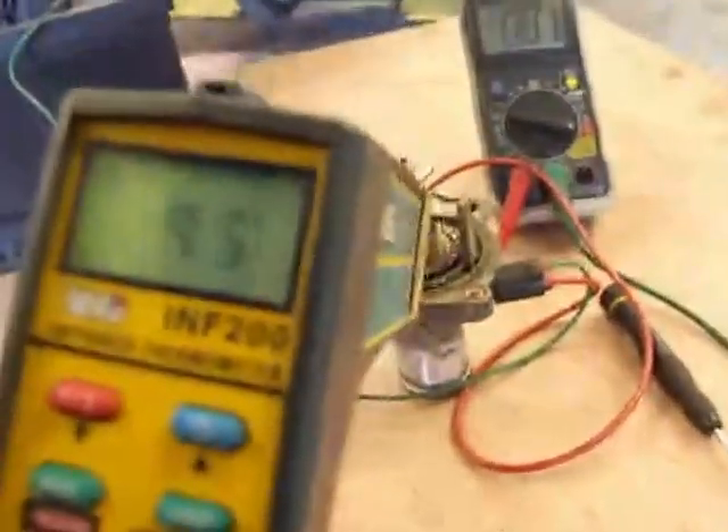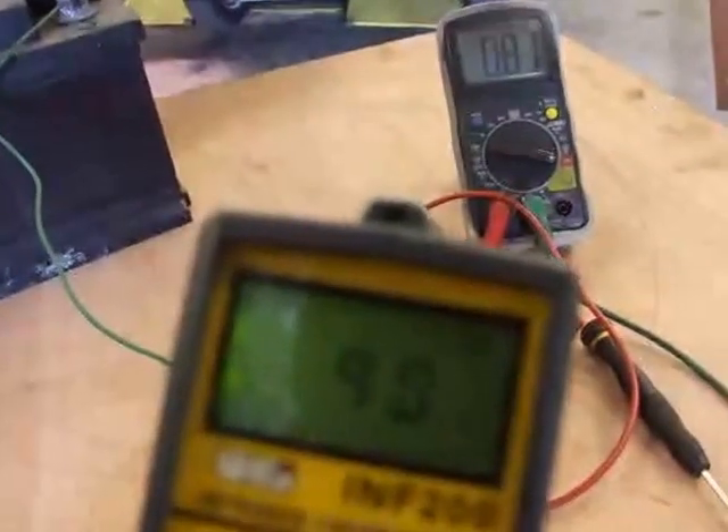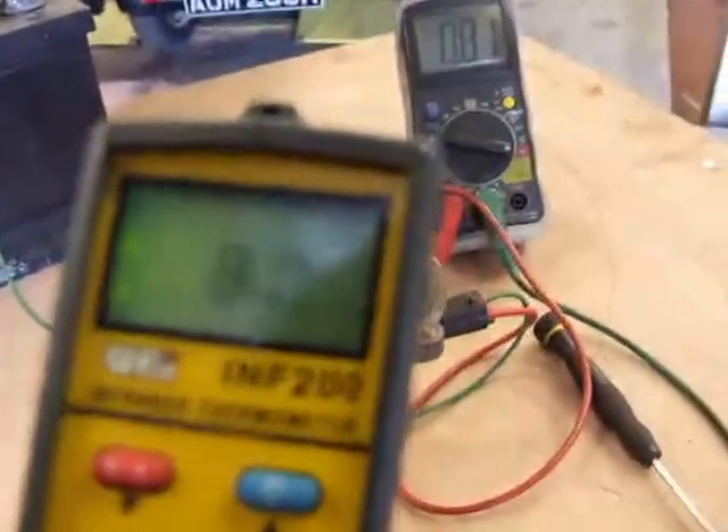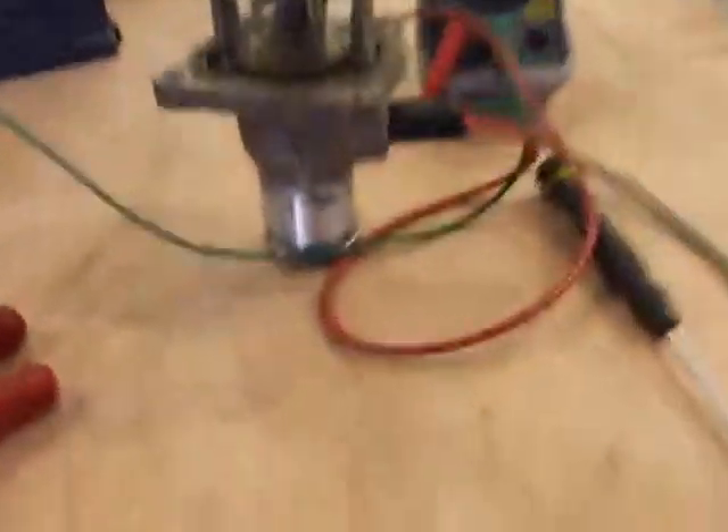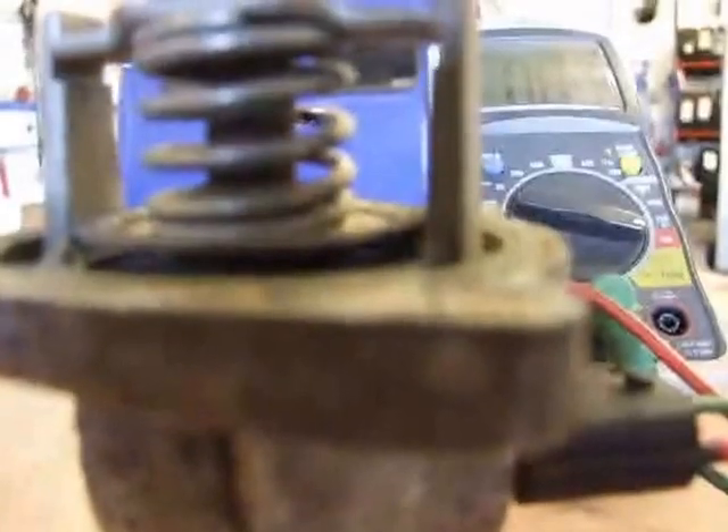I've only got 38 seconds of recording time left here, it's going to run out in a minute. Let's get a quick temperature before we go — it's going up, 99 degrees almost now. I'm going to run out of time in a minute, but you can see that it is lifting. Any minute now, I'm going to have to stop here.